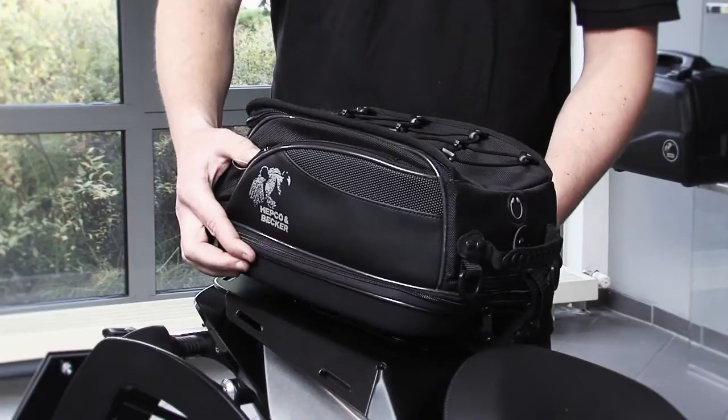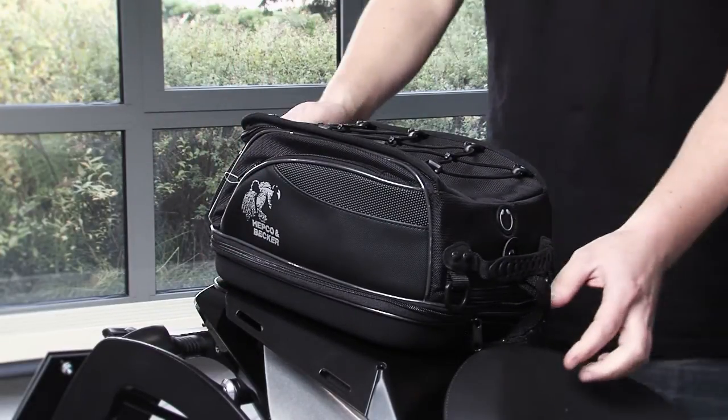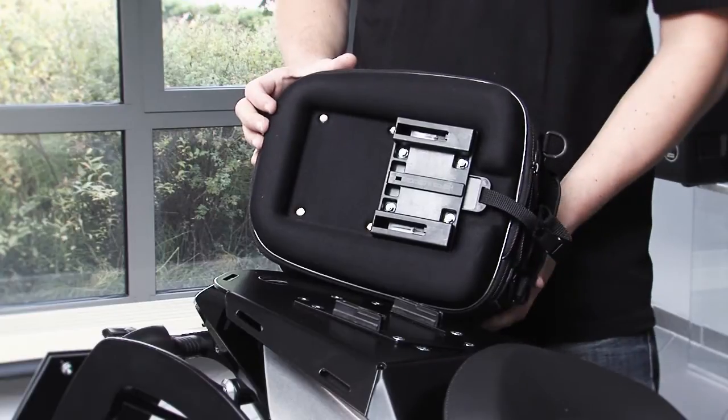In addition, our new Lockit Rear Backstreet can be fitted by means of an adapter. It just needs to be placed onto the adapter and locked. To unlock it again, just pull the belt and remove the back.